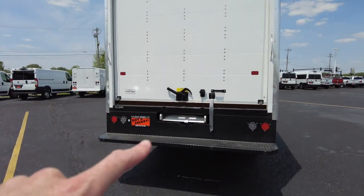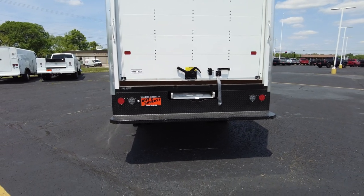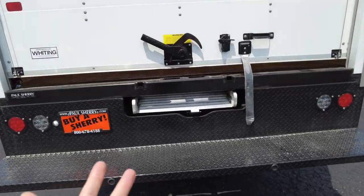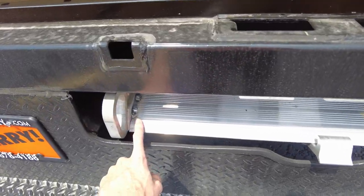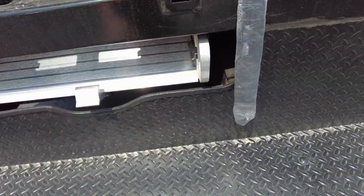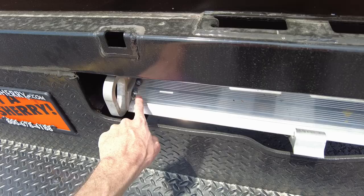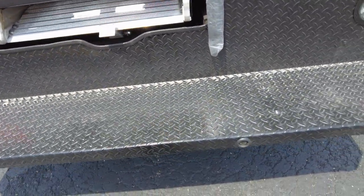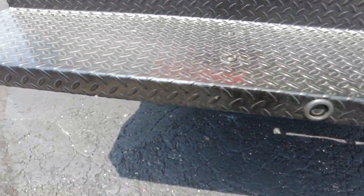I've done videos with the ramp out — if you're looking for that, check our page. I want to start with the door down and ramp in. You can put this ramp out with one person but you need two hands. I want to show you how it stows up underneath — pretty slick. You don't even see it from the side; it fits right in between the frame rails. It's just over two feet wide and four feet long. They recently started putting parking sensors in the rear bumper, which is a nice addition.